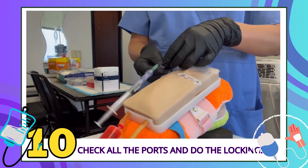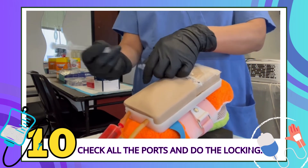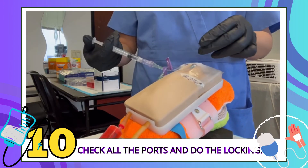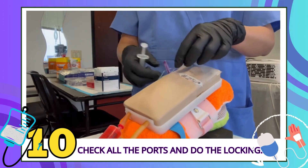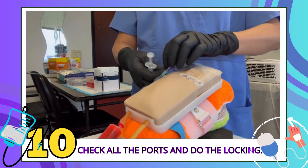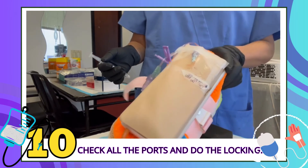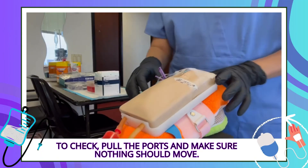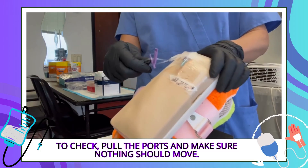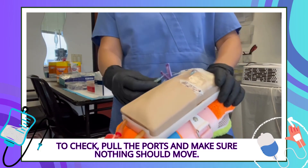Now you can do the lovely locking. I have a double port, so I'm going to check the other one. If you have a double port, you've got to check each one. To check, pull on your IV — nothing should move. Your IV should not move.